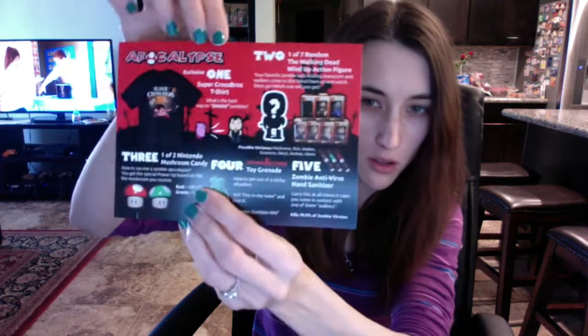I just got the One Up Box in the mail today and figured I'd film it for you guys. I just noticed the box matches my fingernails - I love the color green! The One Up Box is $12 a month plus $6 shipping and handling, so it comes out to about $18 a month. It's really close to the same price as Loot Crate - I think it's like a dollar less - and you always get a shirt in the box.